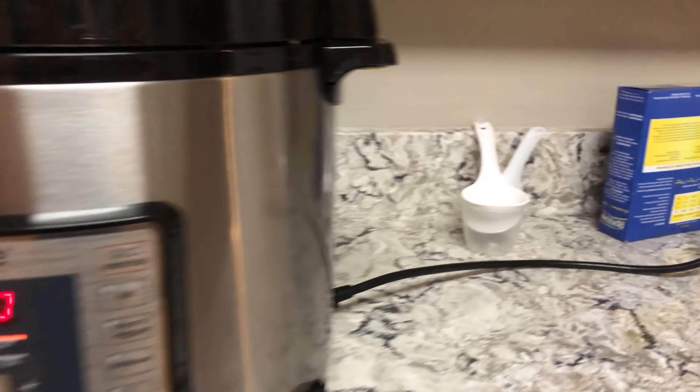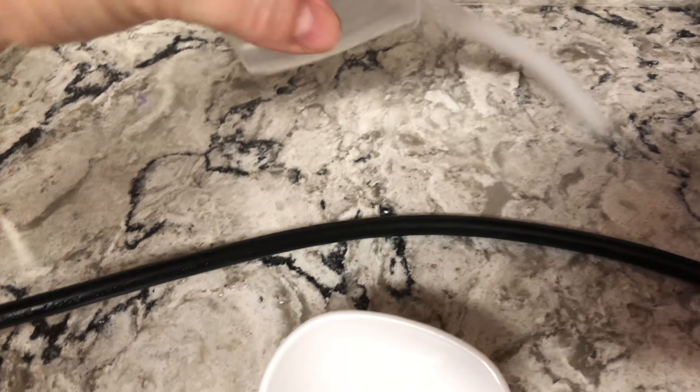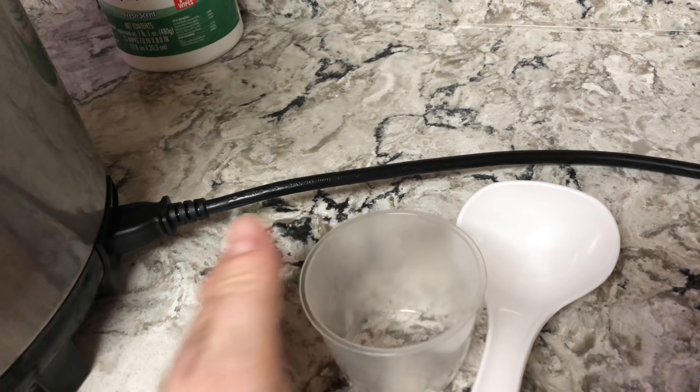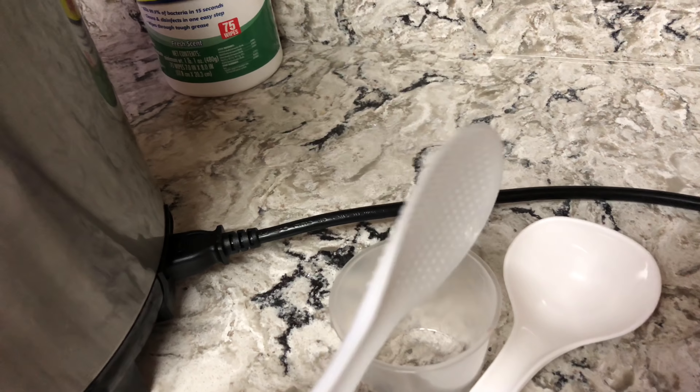Oh, by the way, this came with a ladle, a little clear measuring cup, and I don't even know what this other thing is.